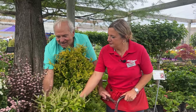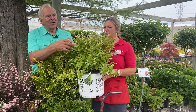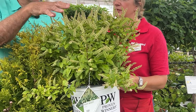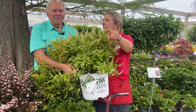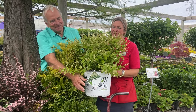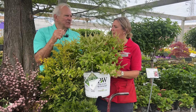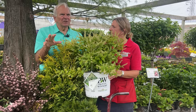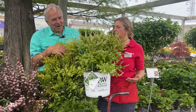This is our summer sweet bush — the Itea. This is a new one called Fritzy Mitzy. The regular older ones like the Little Henry have flowers that droop more and kind of hang over. This one's flowers stand up really nice and tall and have little pink casts. It blooms much better than the Little Henry but still has a nice compact size so people don't have to do a lot of pruning. The fall color is gorgeous too — a real dark, crimsony red.